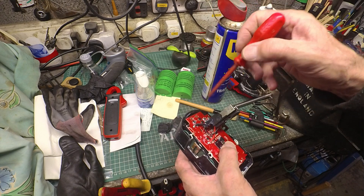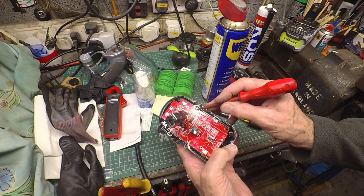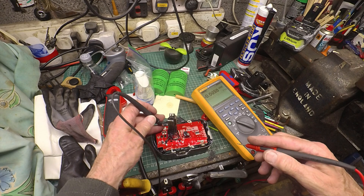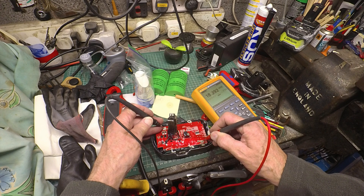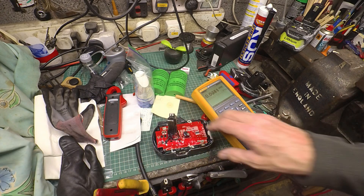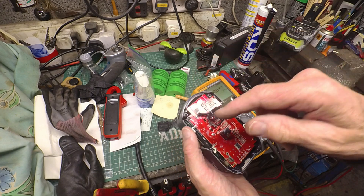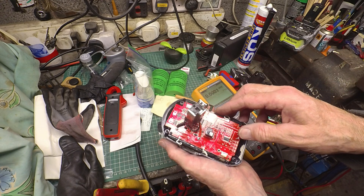I'll check the voltage of the pack. It does seem to have connections to the pairs of cells, so it's doing some kind of cell balancing, or at least has the option to. Between the main straps I'm reading 18 volts, so that's certainly fine — looks like the battery pack itself is okay. The problem is something to do with the control circuitry. I don't know whether any of these connections or the board has actually corroded through and broken the circuit somewhere.